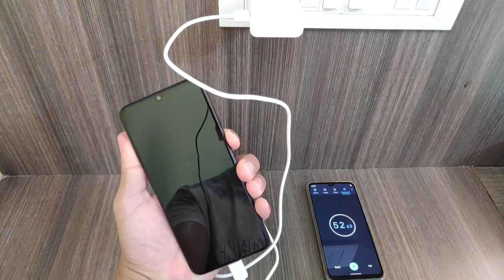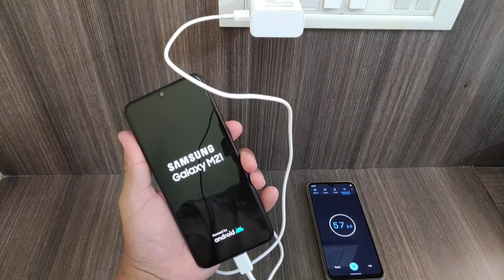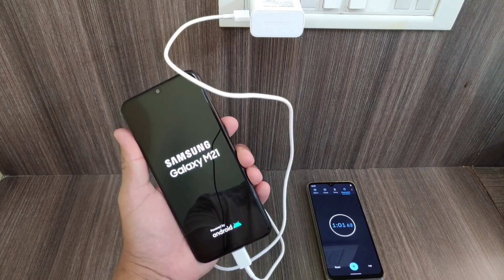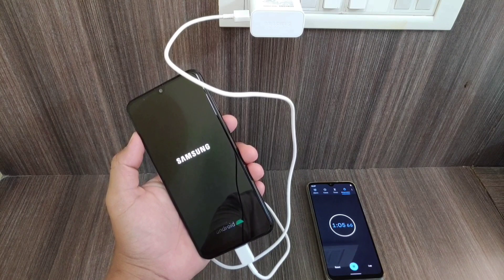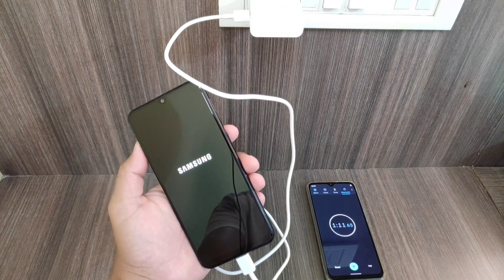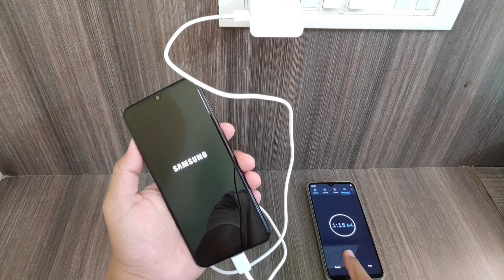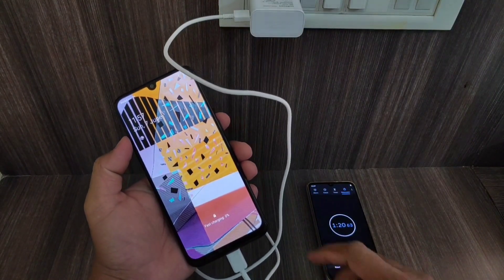If you're using this device, do let me know in the comments how good it is in terms of battery backup, gaming, or cameras. If you're facing any problems, also let me know in the comments. I'll just wait a few seconds — it's almost 1 minute 15 seconds now and the battery is still showing zero percent.